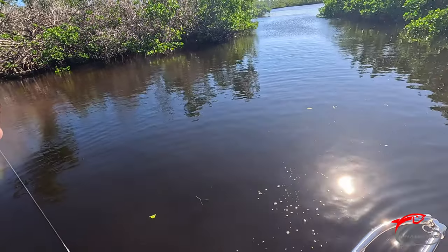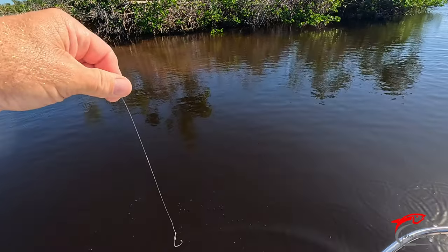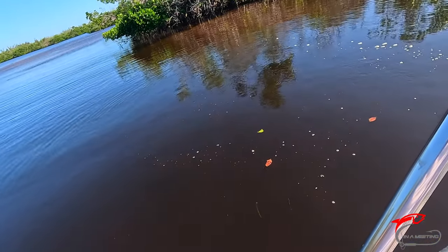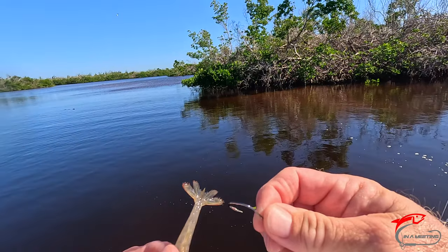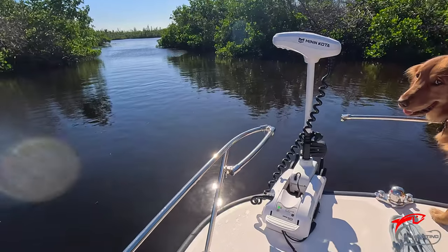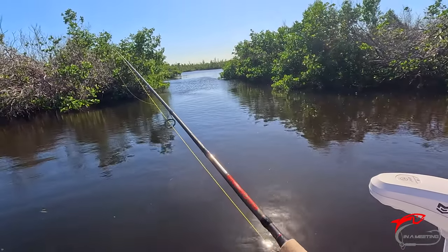Get him unhooked real quick. Watch their teeth — he'll bite you. He's a good size one. The wood stork flying in — such a beautiful place. You see a lot of nature here: roseate spoonbills, wood storks, white pelicans. Catching a lot of variety of fish. It's a little gem here.